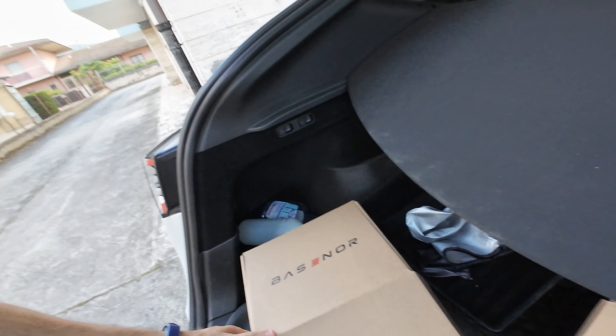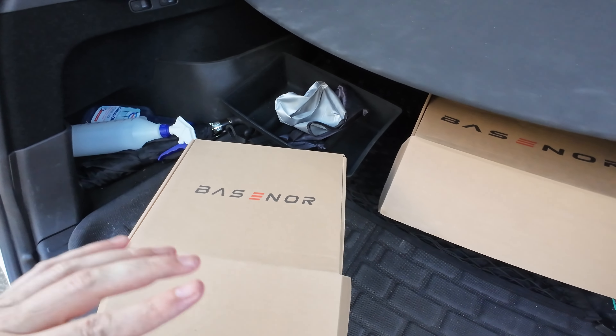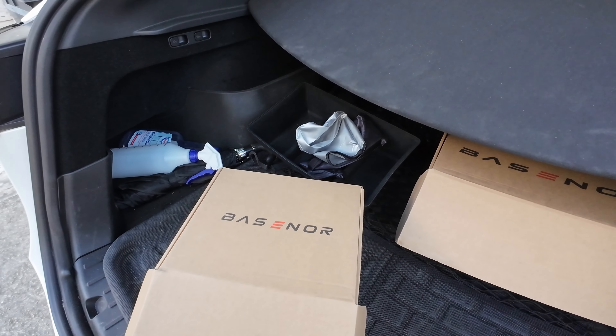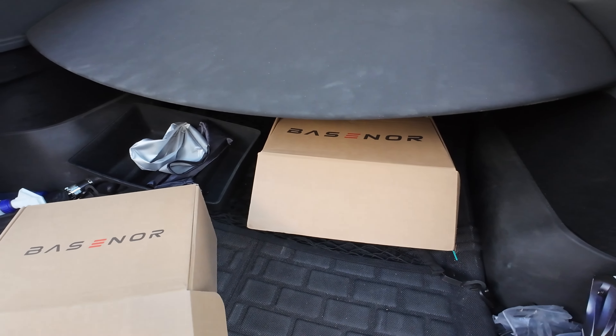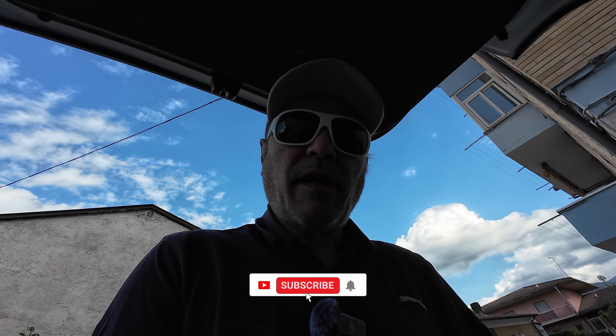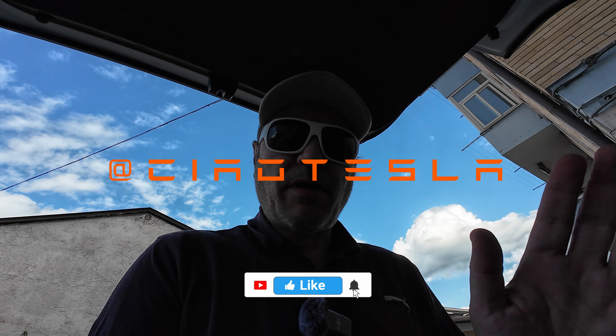Anyway, these are the containers from Bezenor. I'm going to leave the links in the description with the discount code. The installation isn't complicated but they're really, really good — they fit perfectly. Sometimes these products rattle around but these fit really well. Please check them out if you're interested, leave a like, subscribe to the channel, and I'll see you in the next video. Ciao Tesla people!